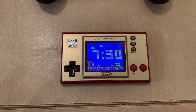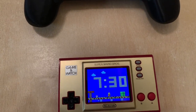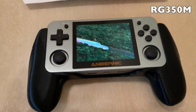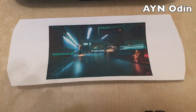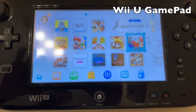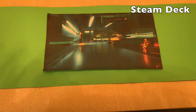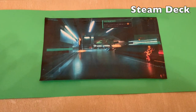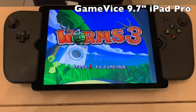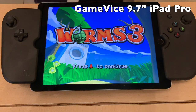Now I want to move over to some of my handhelds. Here we have the Game & Watch, the RG350M in a grip, we have the flat prototype for the Odin handheld that's coming out soon, a Wii U gamepad, one of the rare green Steam Decks — and if that's not green then sue me, I'm colorblind — and then the Gamevice with a 9.7-inch iPad Pro in it.